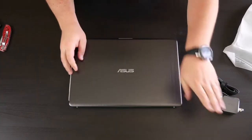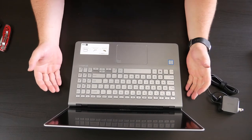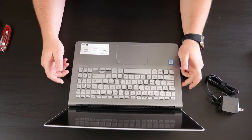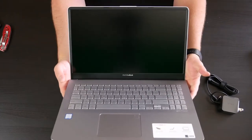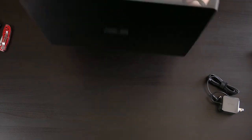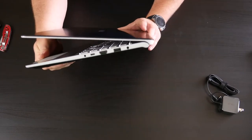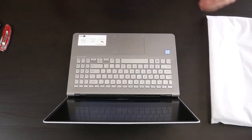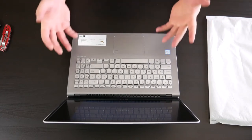Let's go ahead and open it up and take a first glance. We're going to keep that protective sleeve for now. It's thin and light with the ErgoLift hinge and NanoEdge display. The bezels on this thing are really nice and they've incorporated the webcam really well. I love the keyboard style — it looks very heavy duty. It's really lightweight, and one of the coolest features is that as you open the lid it props up the back end of the laptop.